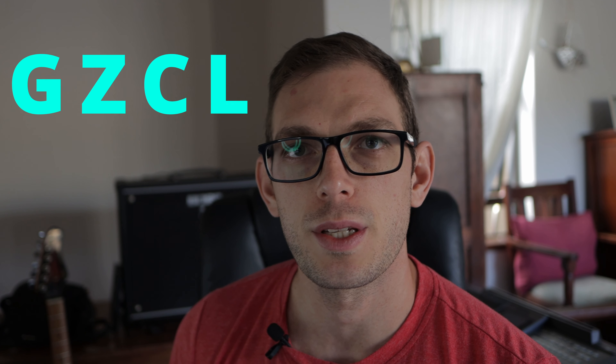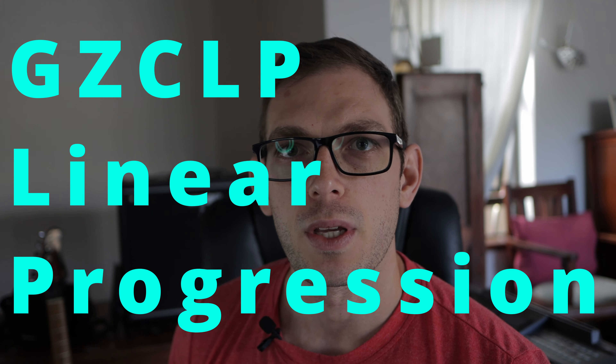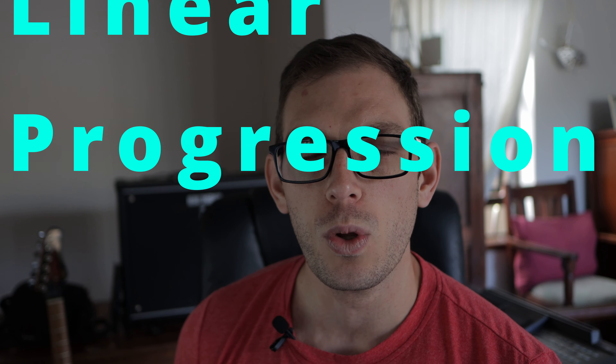Hey, what's up there strong peeps? It's a new week and we're starting a new program. I told you guys last week that I would let you know what program I'd be starting. It's called GZCL, and if you want a more comprehensive breakdown I'll link some articles and videos, but I'll just give you a basic breakdown. I'll be doing GZCLP, a variation of GZCL from Cody Lefevre, where the P stands for linear progression. It's a bit more basic and complements a beginner powerlifting approach.